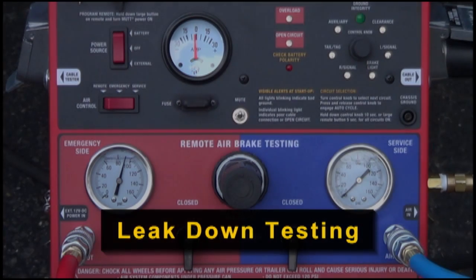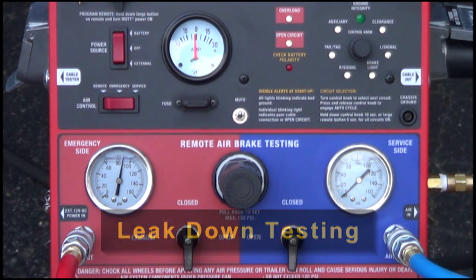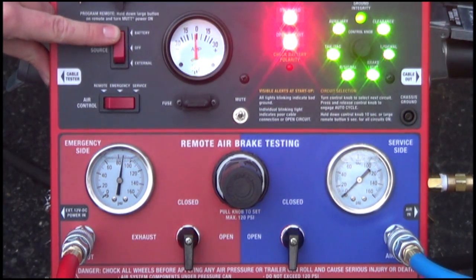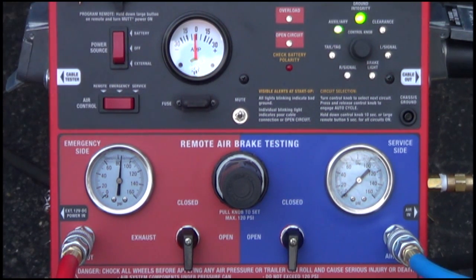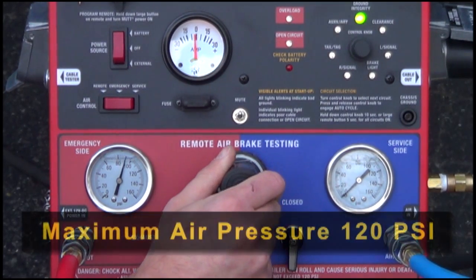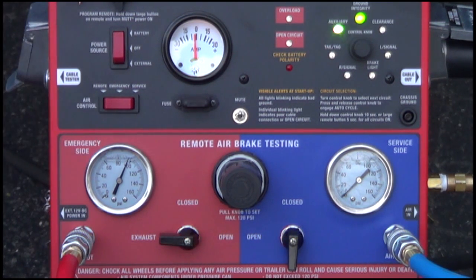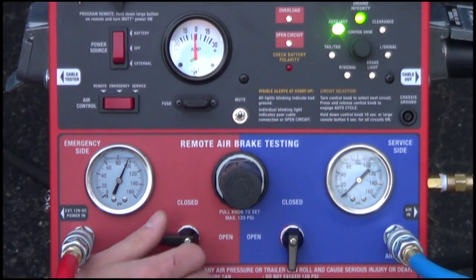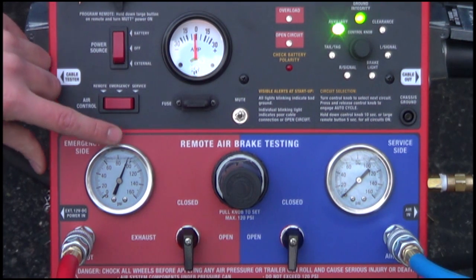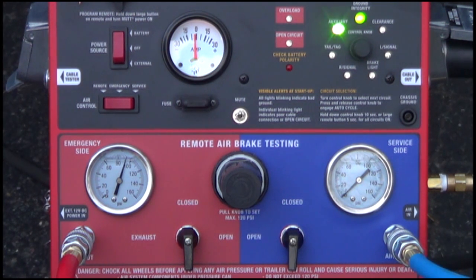The MUT provides a simple solution to leak down test both service and emergency brake lines. To leak down test the emergency side, first ensure the unit is powered on. Then make sure the air brake control switch is set to emergency. From here, open the emergency side ball valve and use the internal regulator to set testing pressure. The maximum air input is 120 PSI and the recommended testing pressure is 100 PSI. Once the desired testing PSI is reached, lock the regulator in and close the emergency side ball valve, paying close attention to the emergency side air gauge looking for any pressure loss, which would indicate a leak in the system.